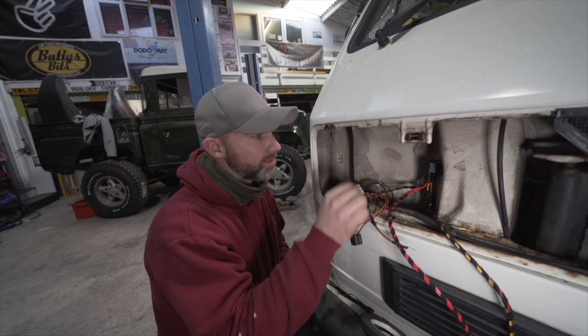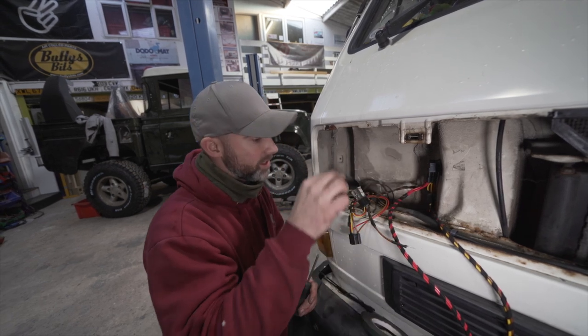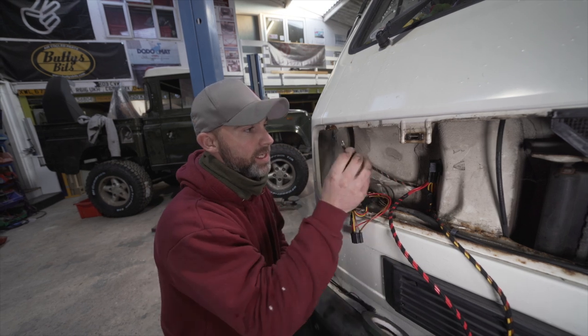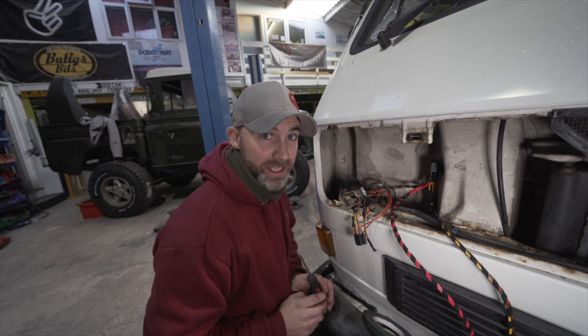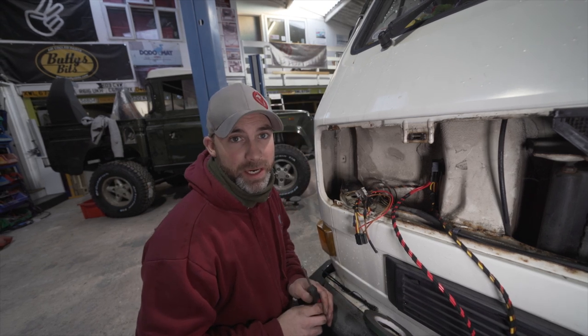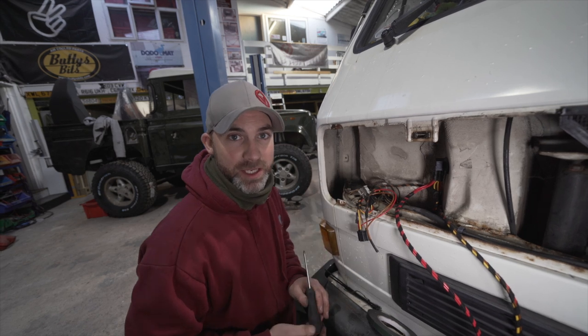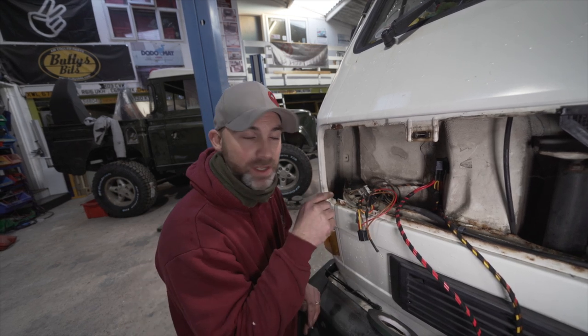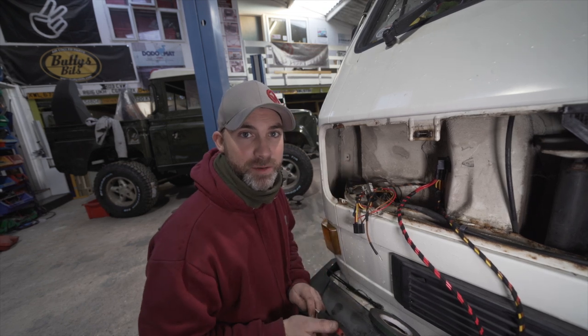We've now connected the male socket and located and mounted where our relays are going to go. The last thing to do on this side is to mount the earth lead. Conveniently, where we've just removed our ballast resistor, the bracket holding it is held down by a large Phillips screw — so we're going to undo that, remove the ballast resistor bracket, and screw down our earth terminal at that point.